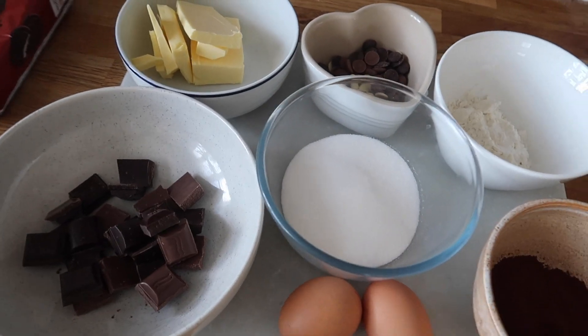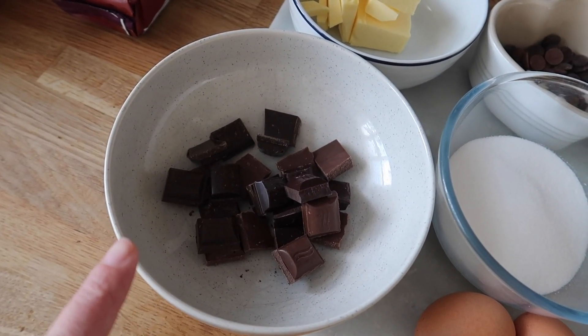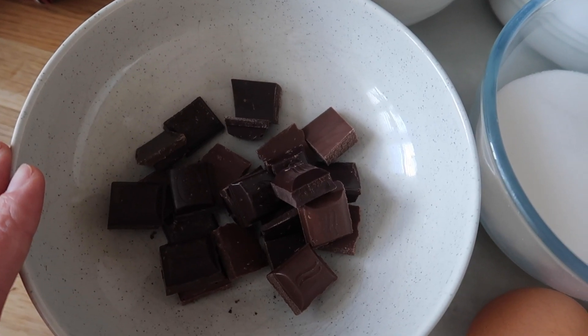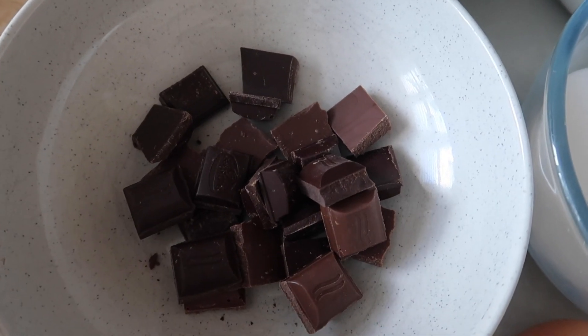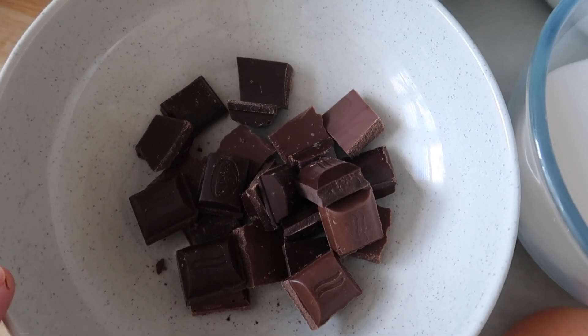Last but not least, here are all the ingredients for the very top layer which is the brownie layer. I've got some dark and milk chocolate here — if you were vegan, dairy free, or low FODMAP you just need to change this to a dairy free chocolate. I like to do a mix of milk and dark but it doesn't really matter. The more dark probably the better — don't go all milk I find, but if you don't like dark chocolate it's fine.